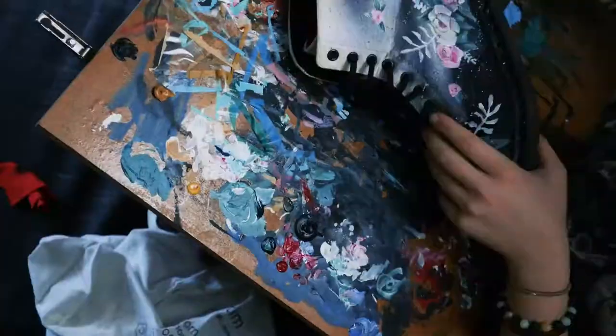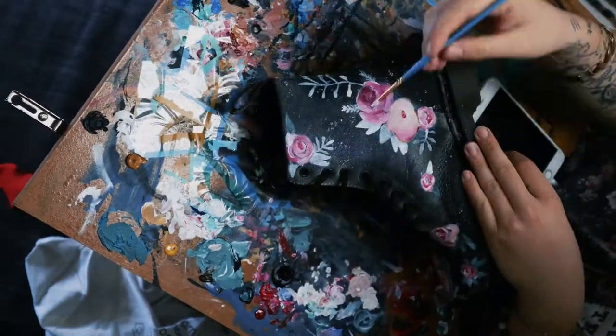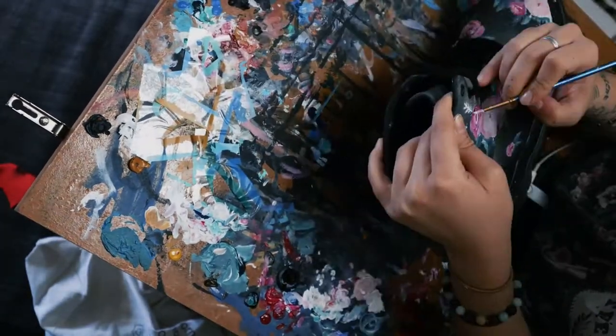I liked the placement of where I put the roses — I think it kind of worked well and flowed. I filled in the gaps with some little roses just to fill in some space, and ended up adding a few more after that.